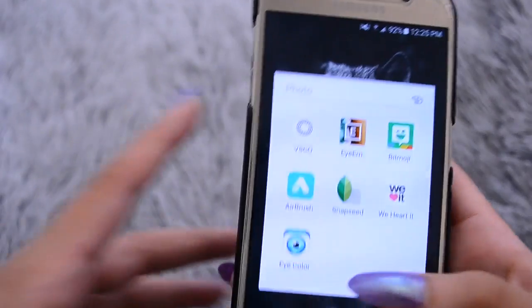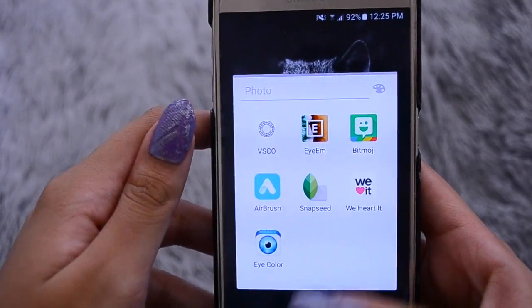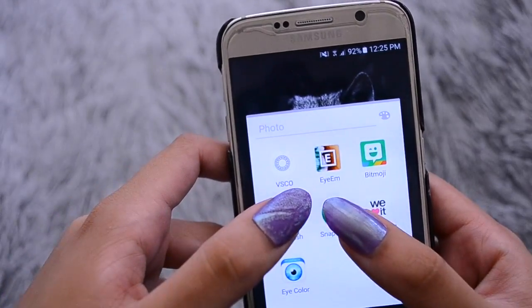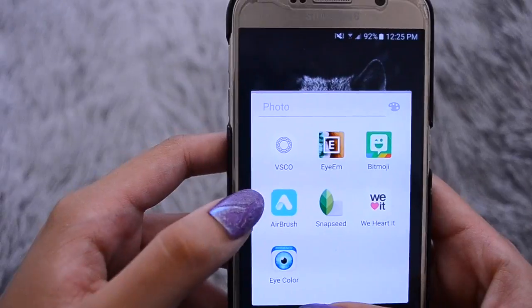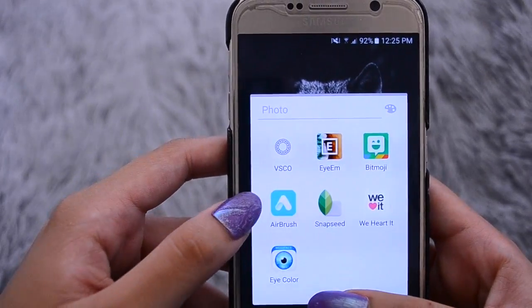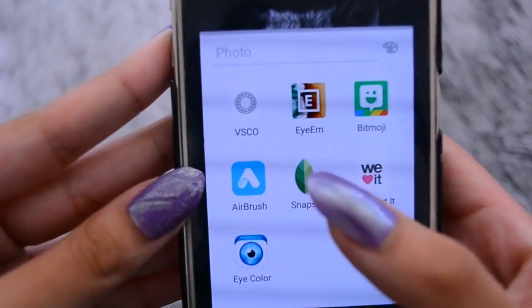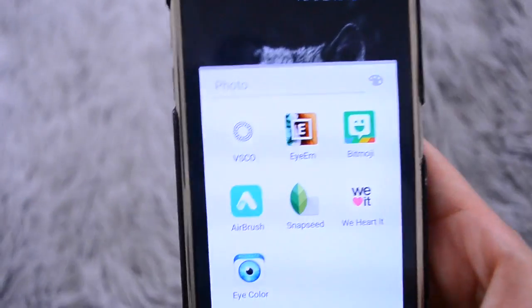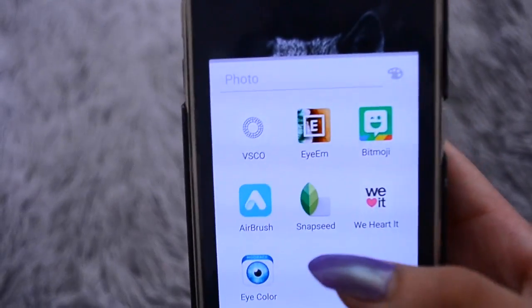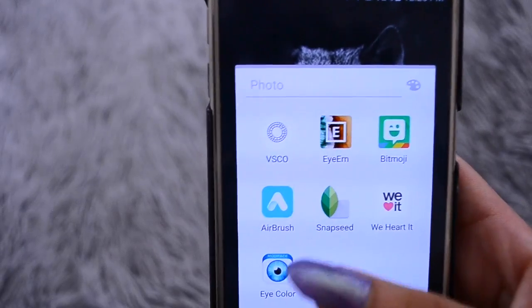So I'm going to start off by going to my photos folder. The main apps that I use to edit my Instagram photos are Airbrush and Snapseed. I used to use VSCO quite a lot, but I just don't like it as much now — I just can't be bothered doing all that because this already has a lot of stuff.